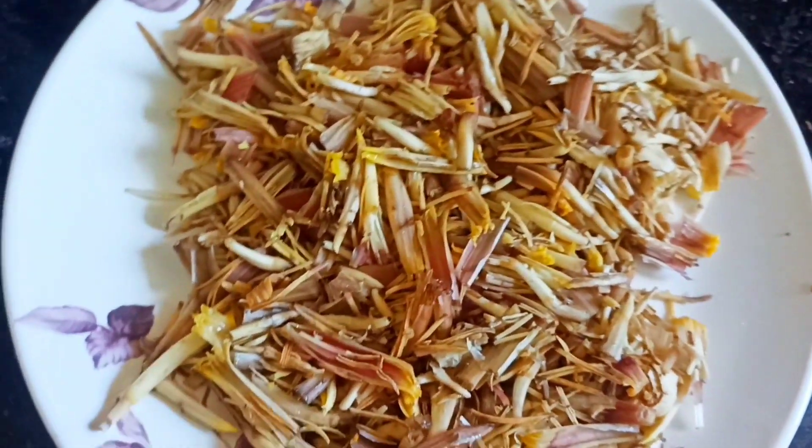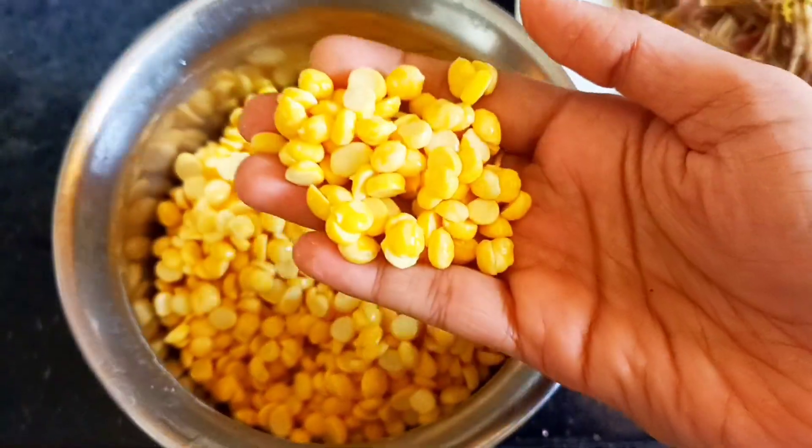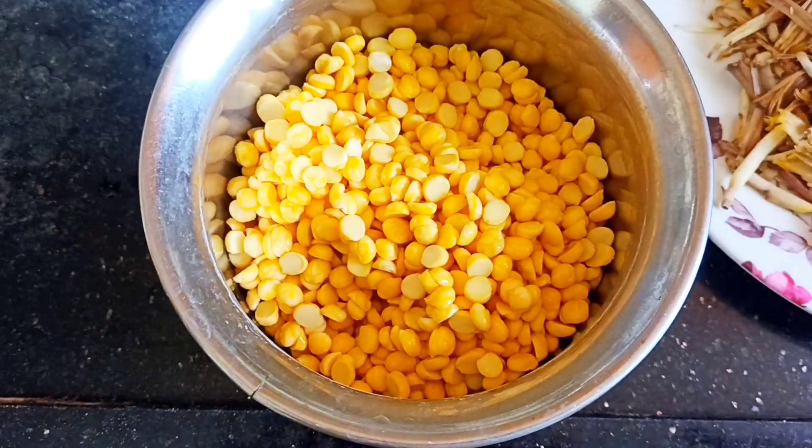I will grind it in the mixi jar. I will cut it around and grind it. We will grind it in the mixi jar.